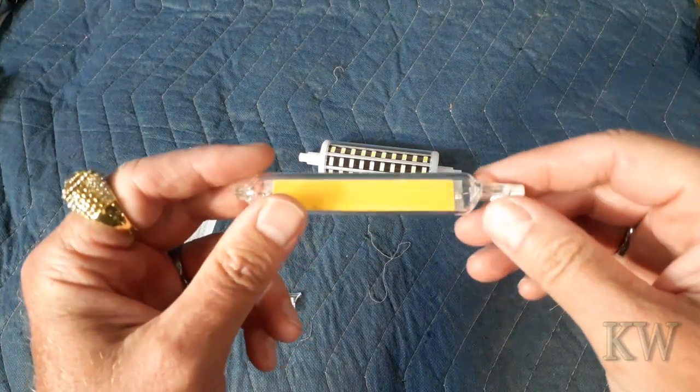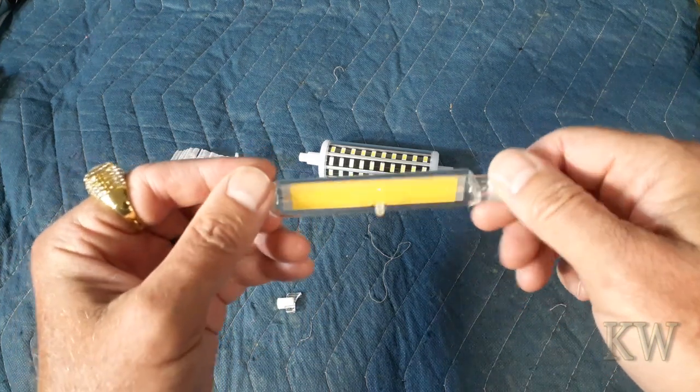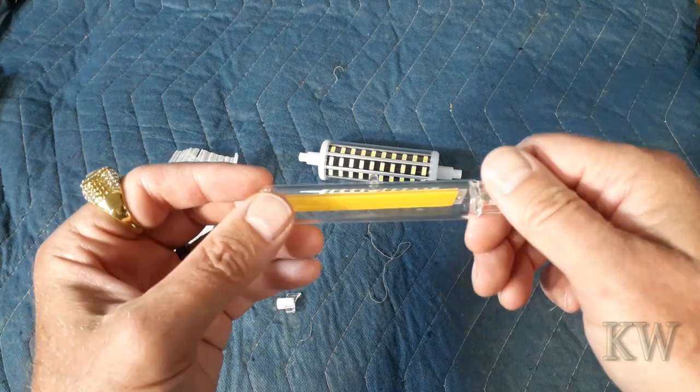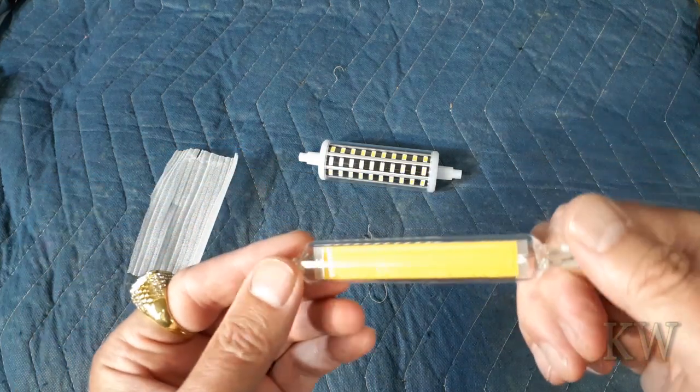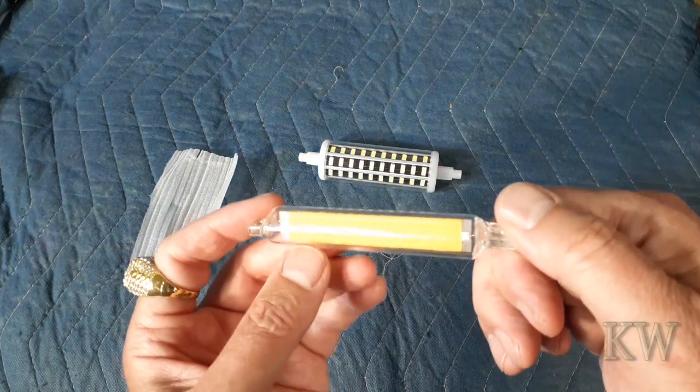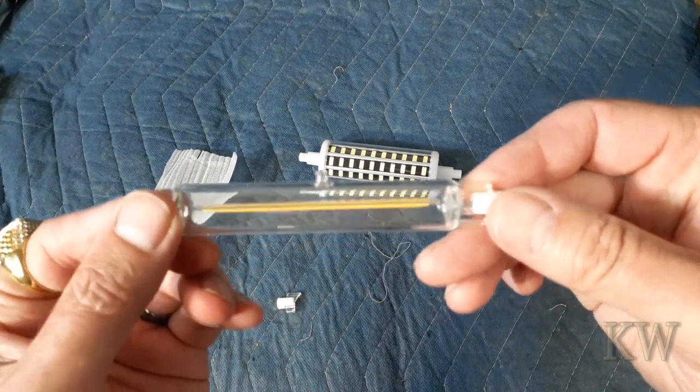You can dim this, but if you do dim it you'll be disappointed — it flickers badly, it flickers horrifically on lower power. On full power it's very good. I'm curious how this actually works; maybe there are some little components here underneath it. I'm going to take this apart and try to reuse it. It is double-sided, which is kind of interesting.